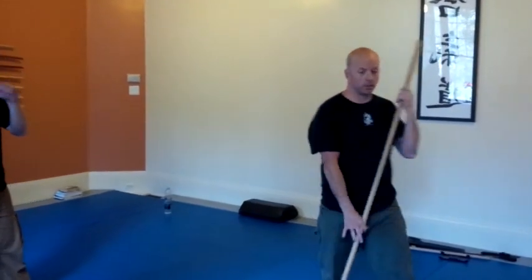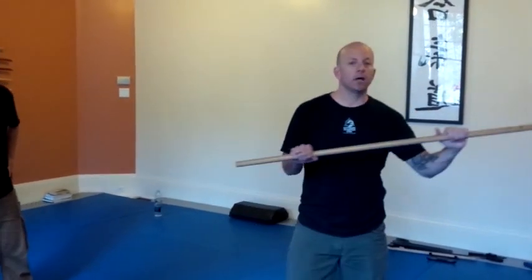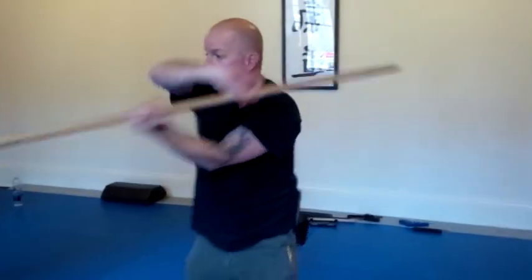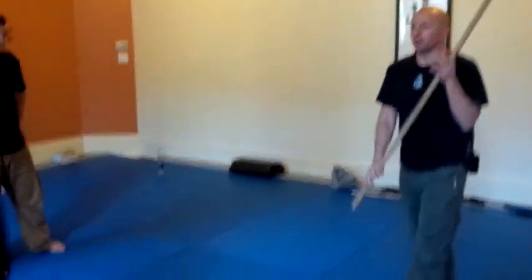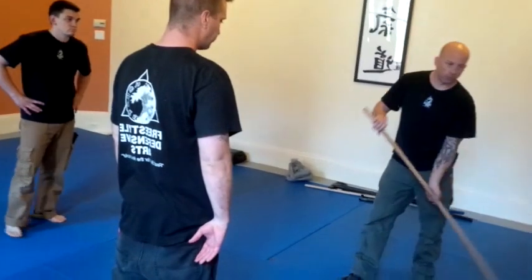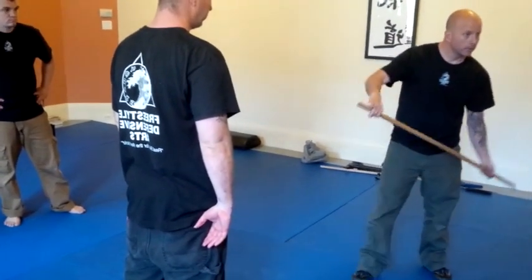Close quarter use of a broomstick — a short staff. Traditional arts will use all this big space, look at how much room they take up. But if I have my broomstick, like you'd sweep a floor, watch this slide — this is important.